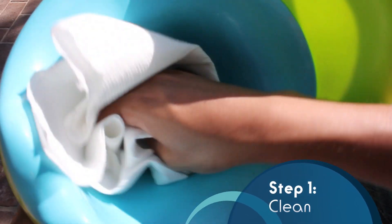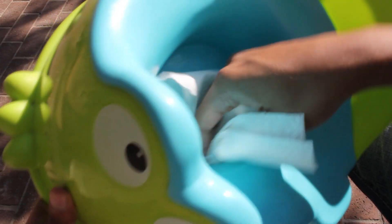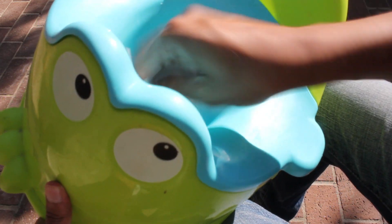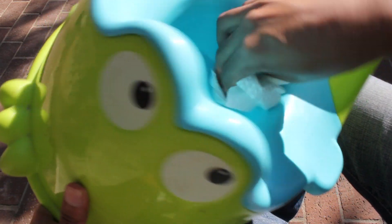Step 1: Clean the surface of whatever it is you're about to spray. You want the surface dry and free of any dust, dirt, or debris. The coating works best when it's sprayed directly onto a clean surface. Use a paper towel, napkin, or anything else that you can wipe down your surface with, while leaving it free of any chemicals or moisture on top.